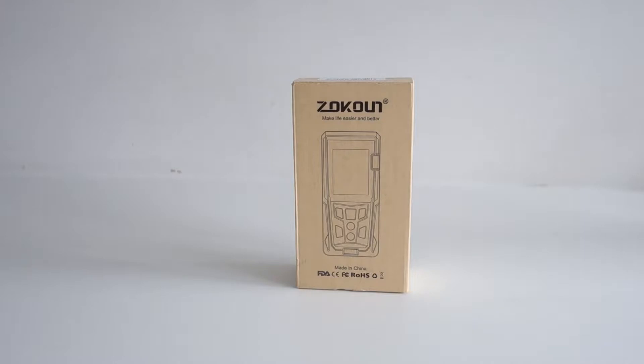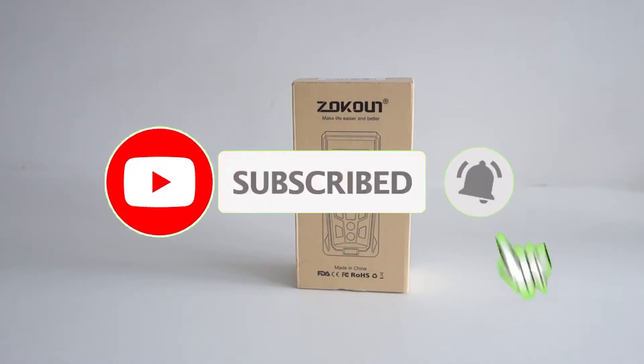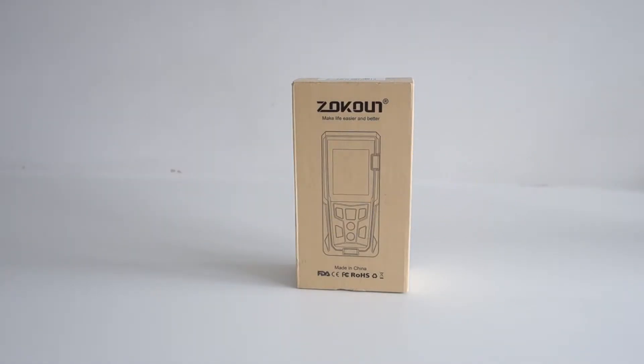But before we do that, if you're not already a subscriber, please do hit that subscribe button and the bell. It really helps us promote our videos and get the chance to review more of these types of products.